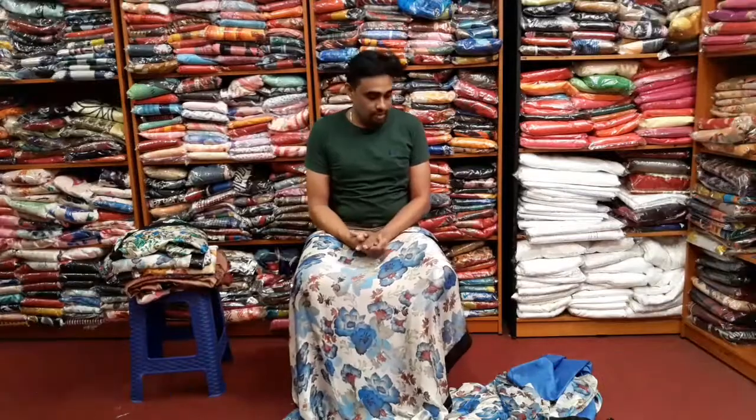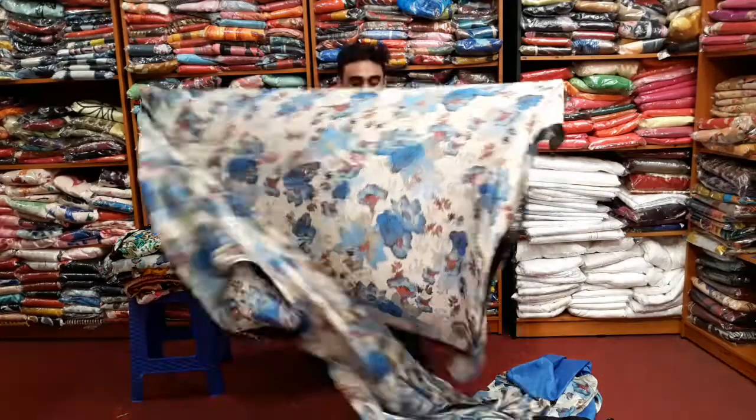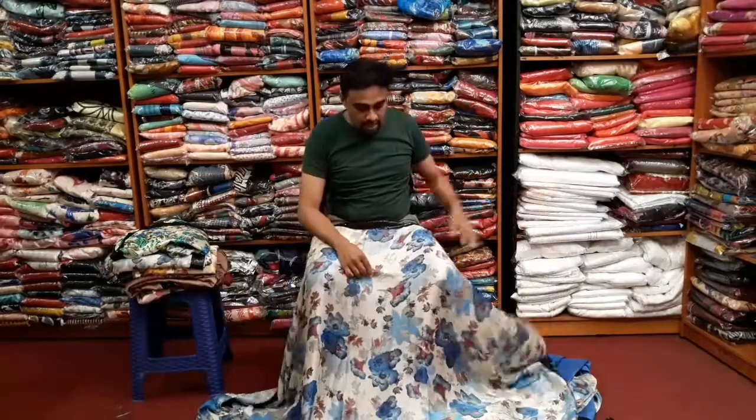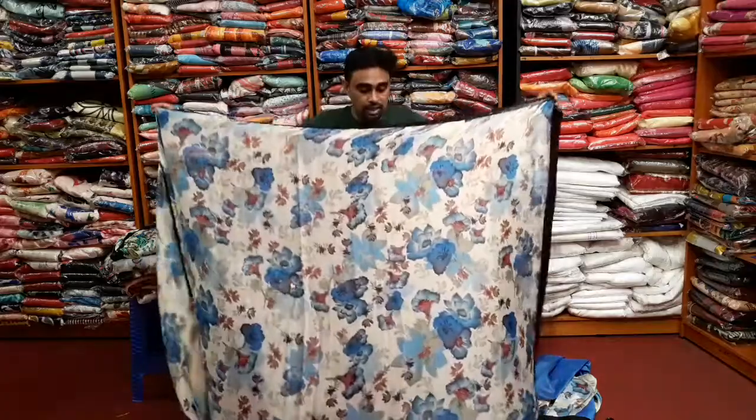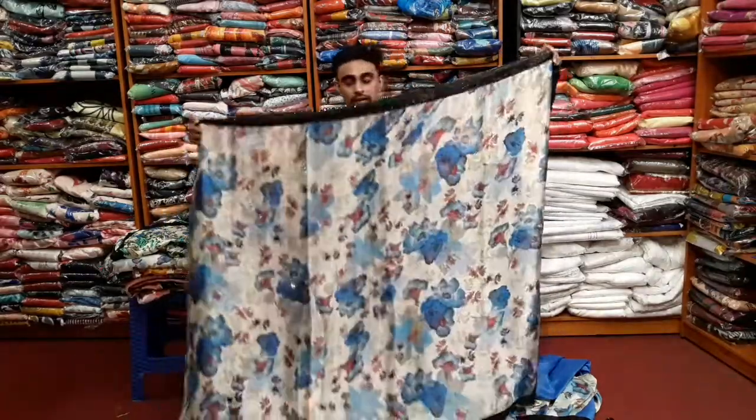Hello everyone, welcome to the channel. I am going to show you a floral design. It is a crepe and silk material. It is a black color border.